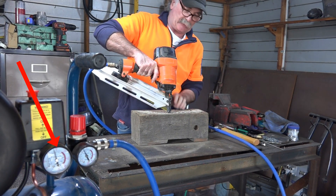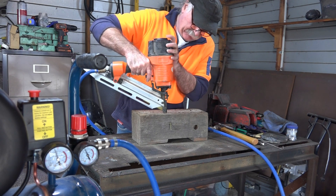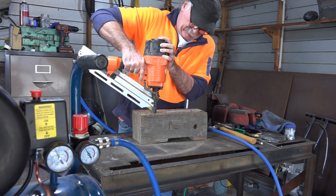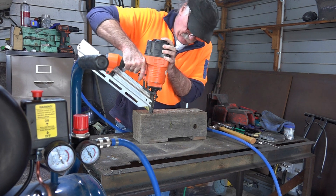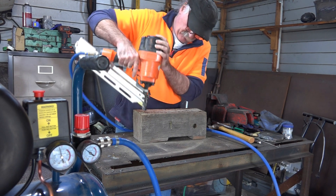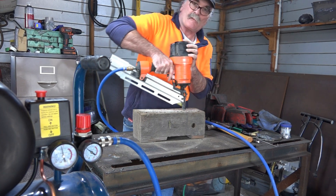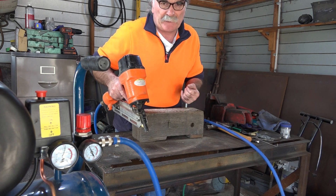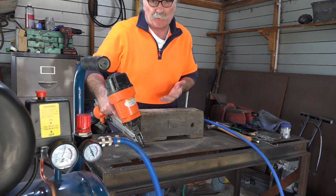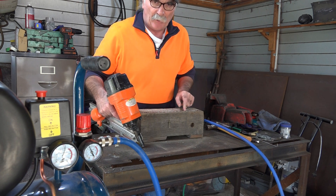And to show you guys that it is actually nailing - look. You wouldn't want your fingers stuck on that, would you? Not too bad for a little flat-ass compressor, is it? I didn't count them, but I reckon we've got about 15 shots before it started. And then I could still do my shots while it was running. But you wouldn't want it running all the time because you'll probably burn the little thing out. To do 15 shots before it started again - I reckon that's quite good.